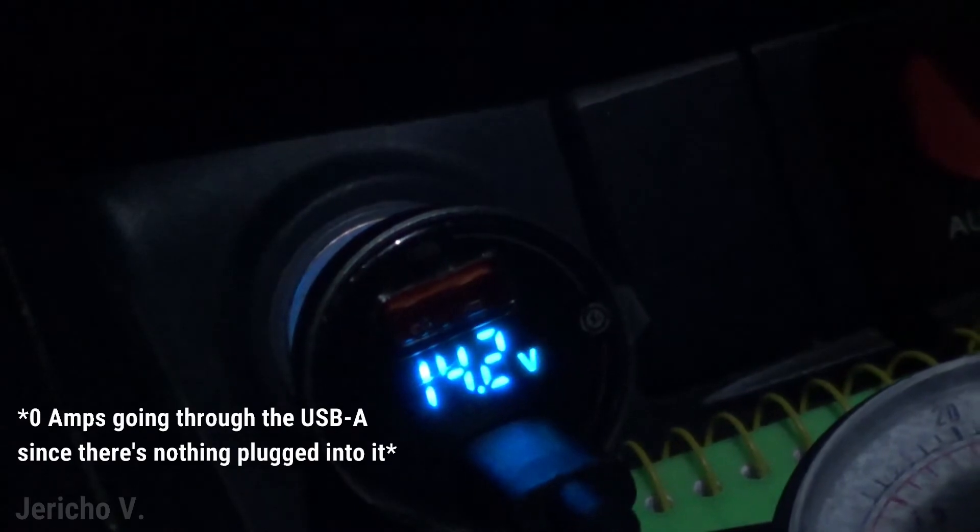It's doing a good job at reading — wait, why does it say zero? I don't know why it says zero but my phone is still charging, so that's a bit odd.